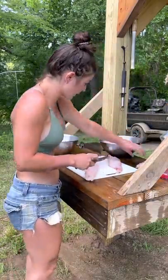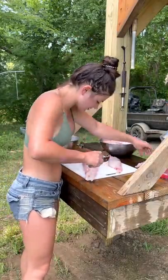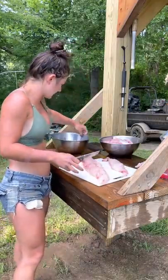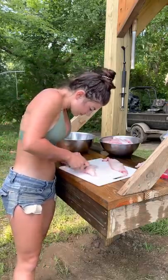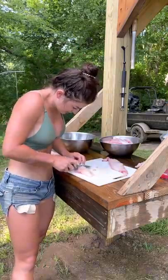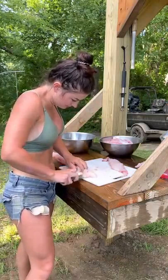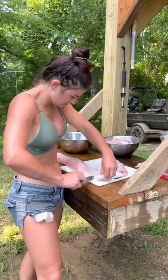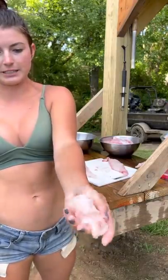Beautiful. Then we'll have like a little slop pile. Like I said, we'd usually do this with a fillet knife. It's a little harder with a pocket knife but we're working with what we got. I'm just gonna fillet this off of that red part on the bottom, and you'll have that little white nugget piece left.